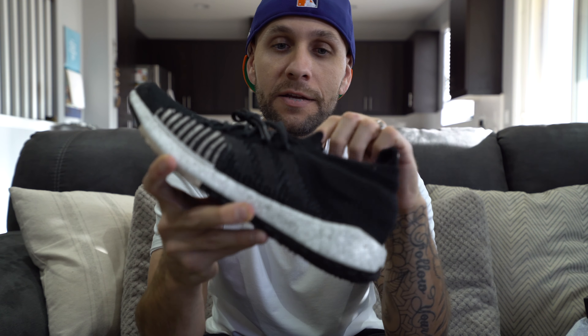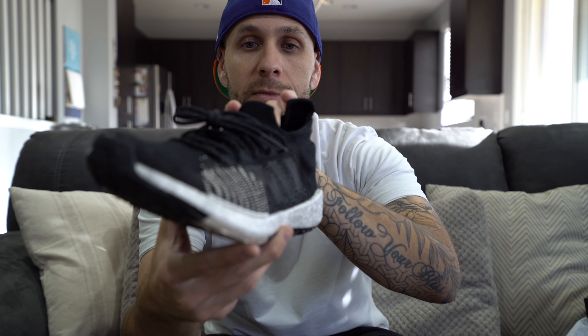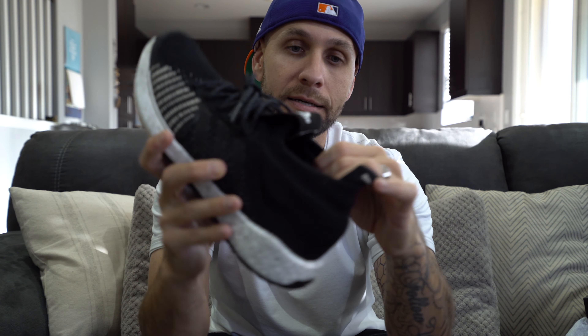Heading up to the collar of the shoe, it does have an ankle collar. Like I said, if we didn't have this tag right here, you've got kind of like this tongue-like thing up top. I think it'd look a lot better without it, but you got reinforced prime knit all the way around here, a little bit thicker than the rest of the shoe. There is padding on the inside of the shoe right here as well — so ton of cushion, a ton of padding. On the back part of the shoe, you do have a little pull tab right here.